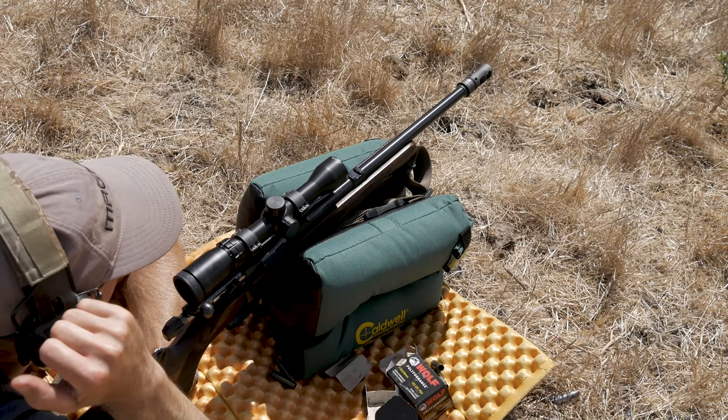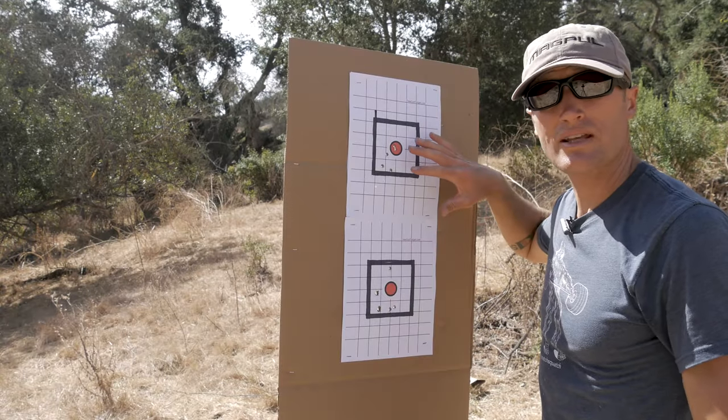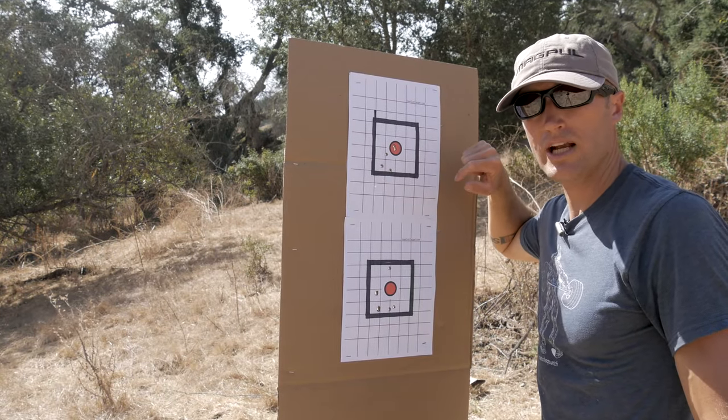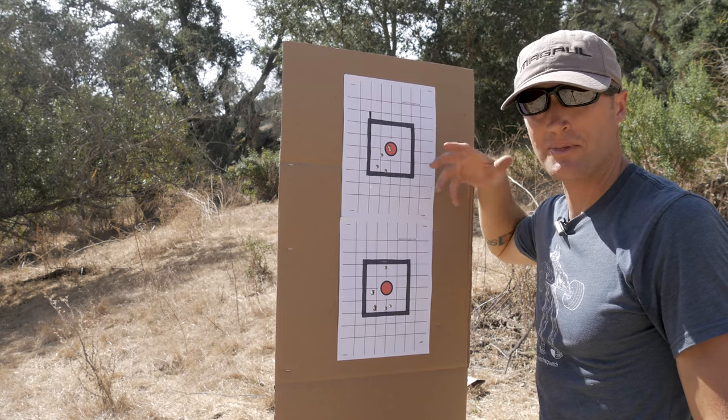All right, let's go check them. Here we have the second set of the two groups — this being the 123 grain full metal jacket Wolf performance ammo, their lacquered stuff.